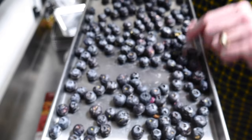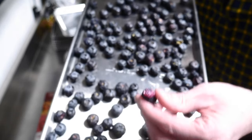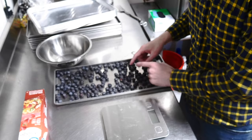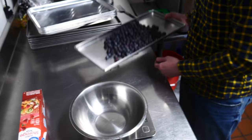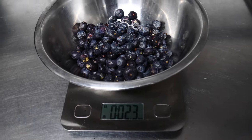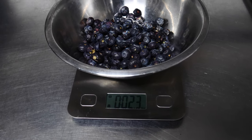The blueberries are done — take a look at this. This is what your freeze-dried blueberries should look like when you poke the skin. One that wasn't poked kind of exploded, but the rest did not, so this is a good solid batch. The gross weight was about 18 ounces from three packs of six ounces. After freeze drying, we got 2.3 net ounces of freeze-dried blueberries.